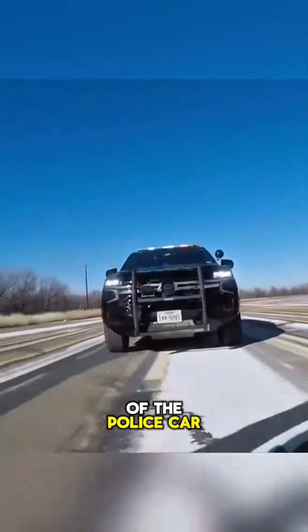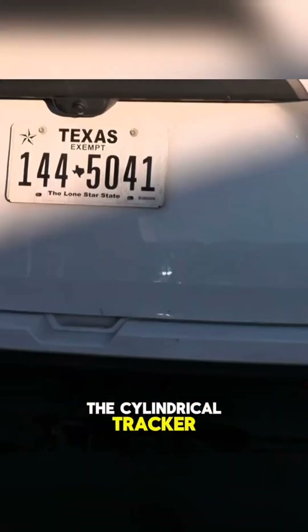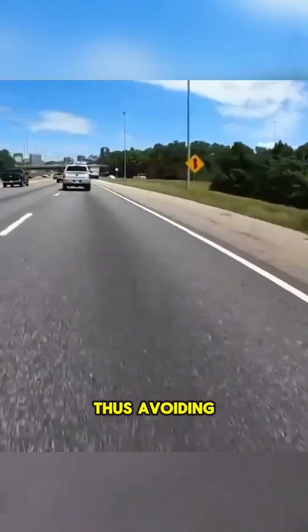When chasing a fugitive vehicle, the officer presses a switch to launch the cylindrical tracker, which sticks to the rear of the fugitive's vehicle. No matter where the fugitive goes, the police can locate him using the tracker, thus avoiding a desperate situation and unnecessary casualties.